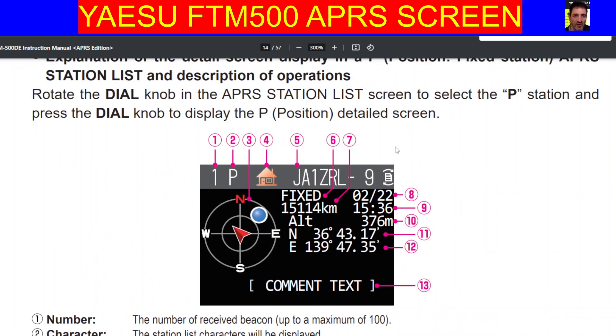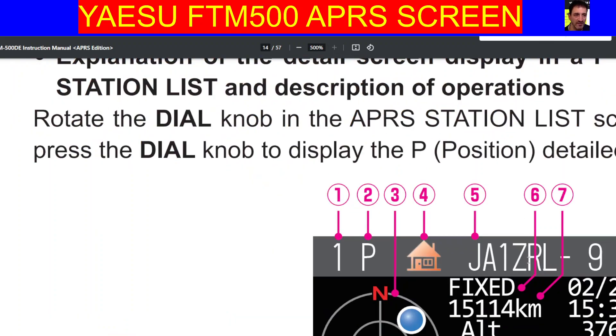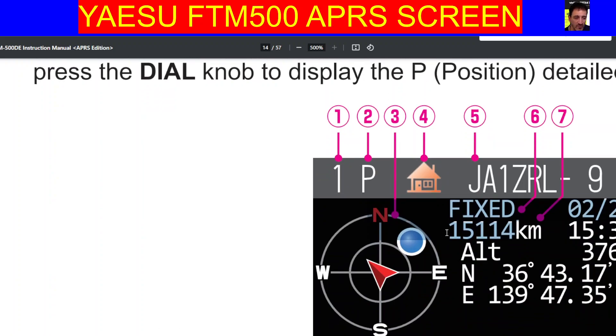So it's pretty good. I think it's fun and well worth learning, and it's a really nice screen — it actually looks very nice when you see it. Bye for now, 73.